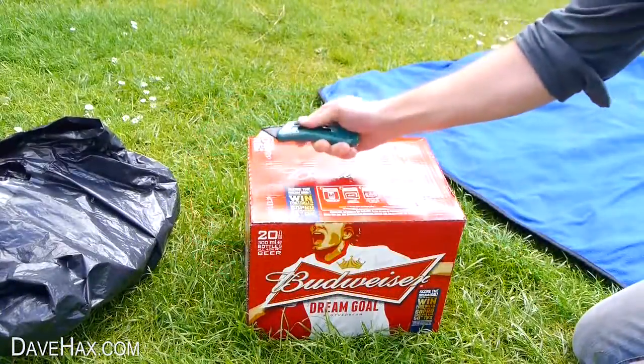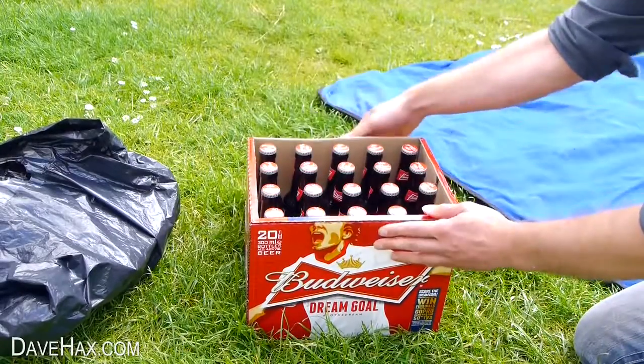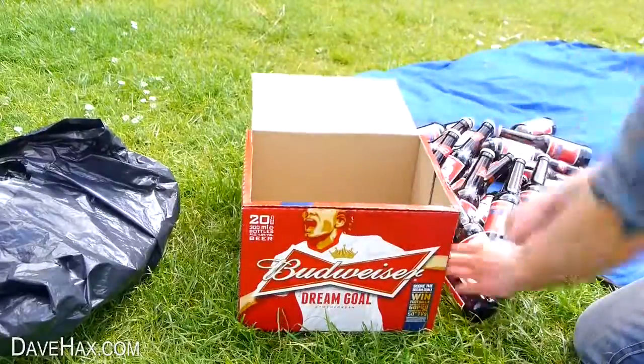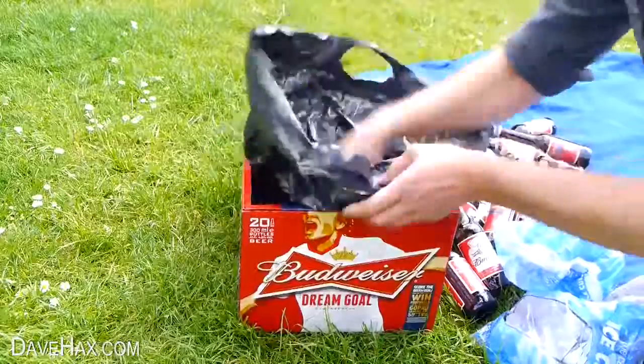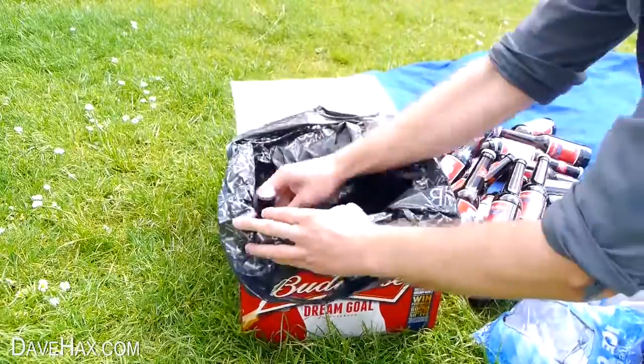Using a pair of scissors or a knife cut a hole in the top of the box like this and fold it open. Then carefully remove all the bottles out of the box. Take the ice out of the carrier bag and use the bag to line the box like this. When you're done put all the bottles back into the box.